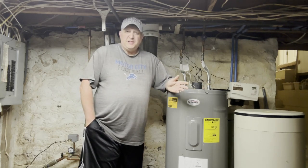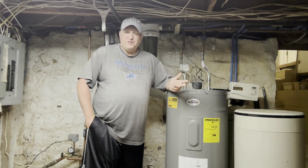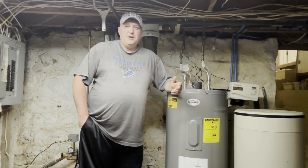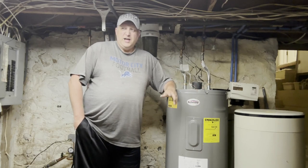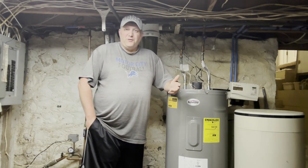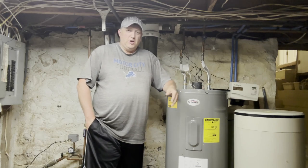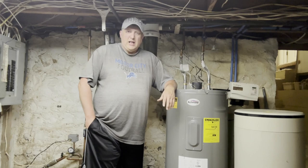When my girlfriend stayed over — who now lives with me — she kind of said, Eric, you got to do something with the water, it stinks like rotten eggs, sulfur smell, it's really really bad. One of the conditions for her moving in was that I had to get rid of the sulfur smell, so I looked and looked about what I could do.